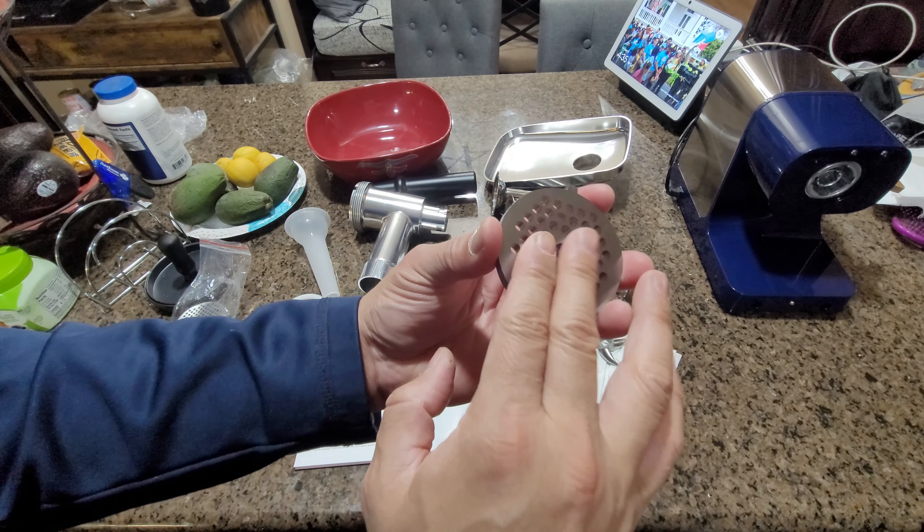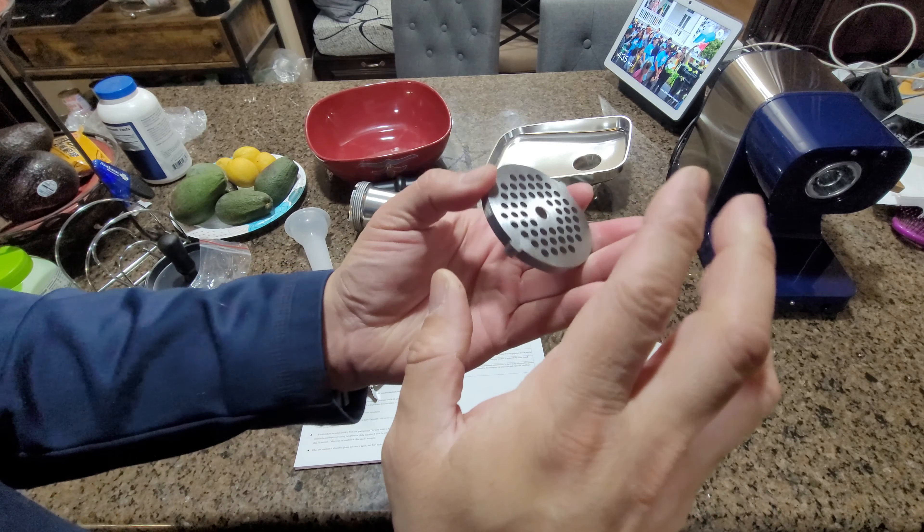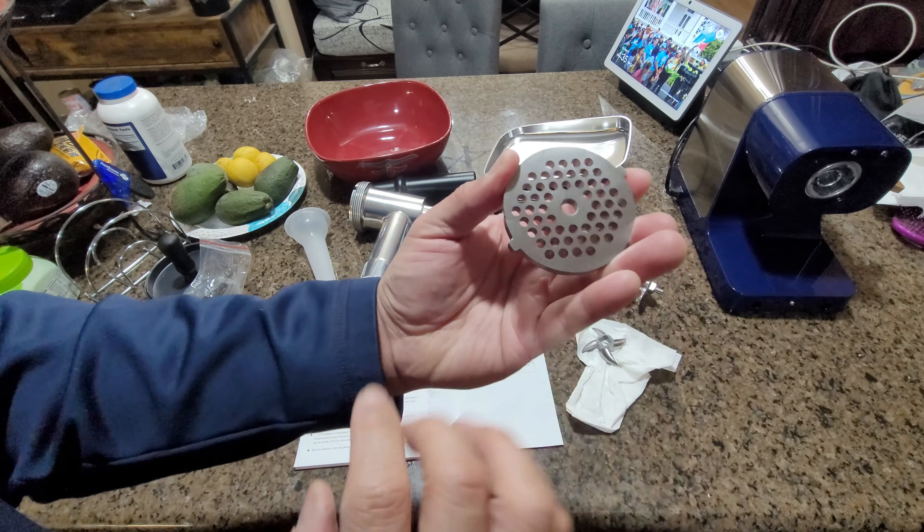Today we're going to be bringing a meat grinder into the works. This is simple to set up, so let's go over a couple things you should be aware of. They have different filters for different types of meats, and we're going to do ground beef, so we're going to use this one. And of course they have the blade star here.